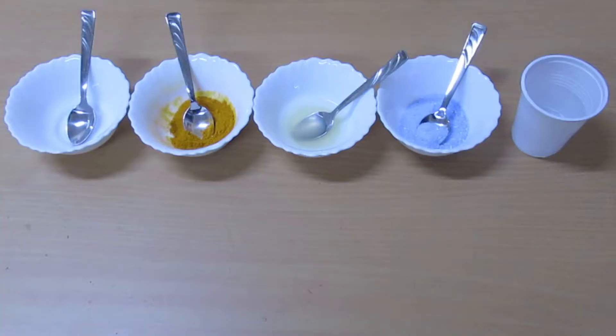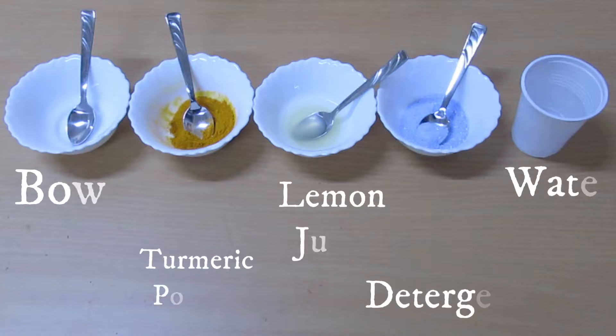Hi guys, welcome back to my channel! Today I will show you an easy science experiment that you can try at home. This is an experiment to show the difference between acids and bases.